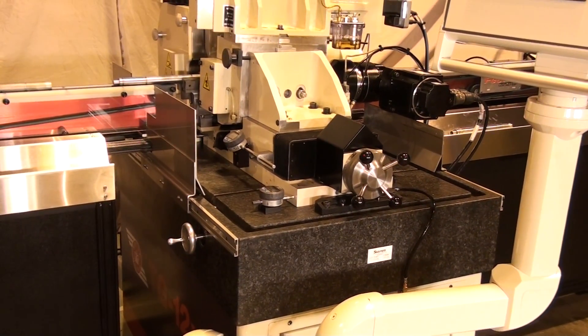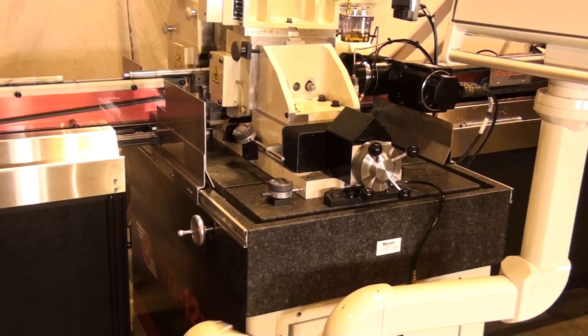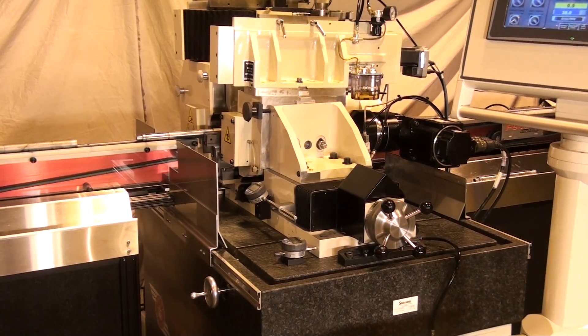The granite, known for its rigidity and thermal properties, provides a superior platform compared to other machines on the market that have thinner cast iron beds. It makes the TG 12x8 as strong as machines with platforms twice its physical size.